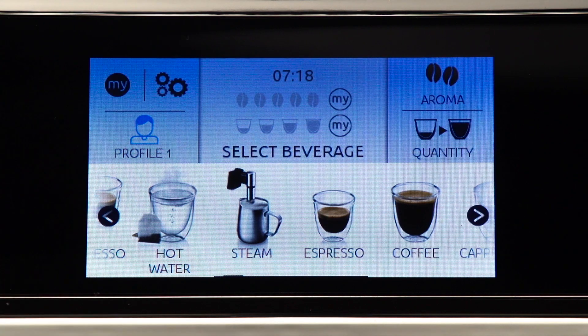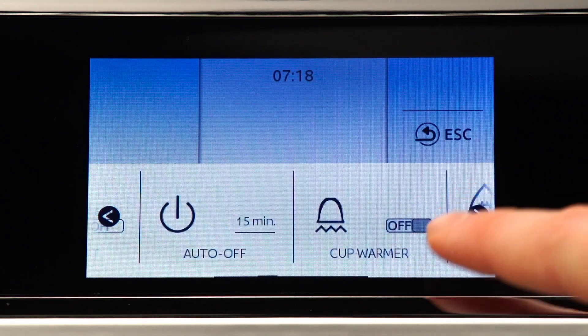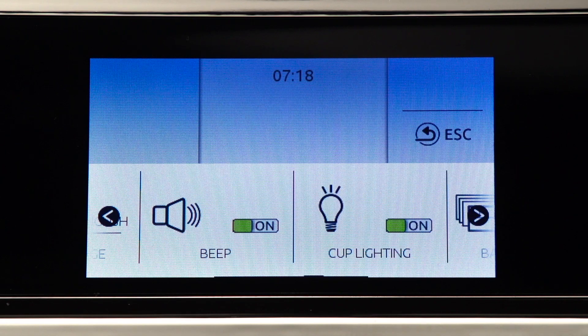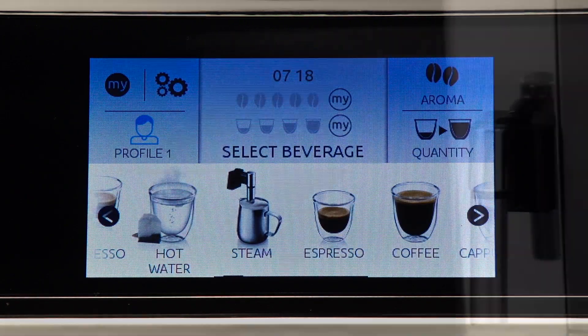Press the setting menu icon to enter the menu. Press one of the scrolling arrows until beep appears on the display. Press the beep icon to enable or disable the beep. Press ESC to go back to the home page.